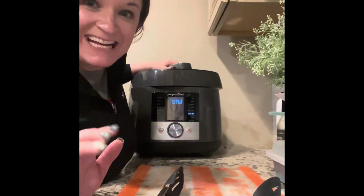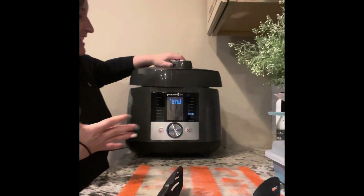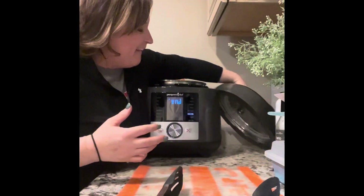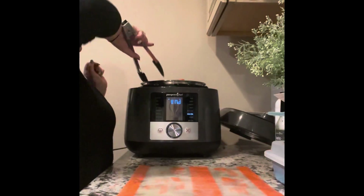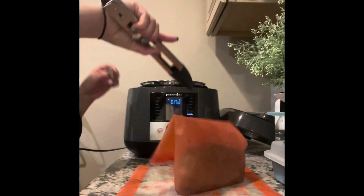I'm back from our sous vide steaks, so let's take a look at what they look like. They're all done. We're gonna pull these out and see if I can remember which one's which.